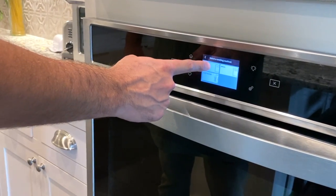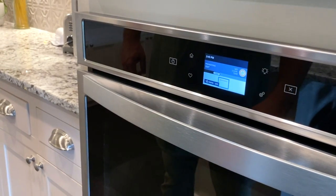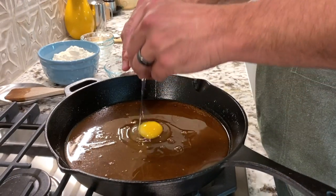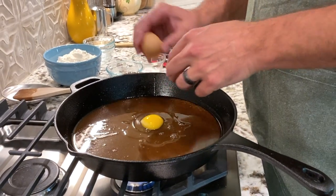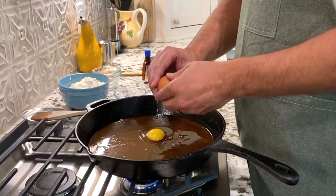Now that your pan has had some time to cool, go ahead and remove it from the refrigerator or freezer, whichever one you had it in. Preheat your oven to 350 degrees and add your eggs to the butter and sugar mixture. You want to get that stirred in really well.